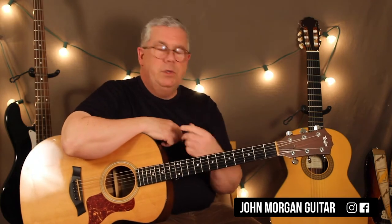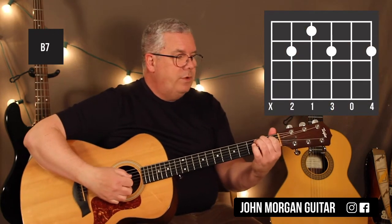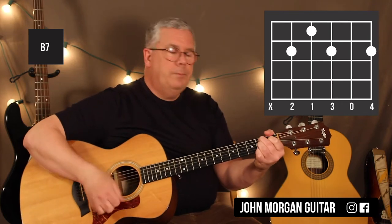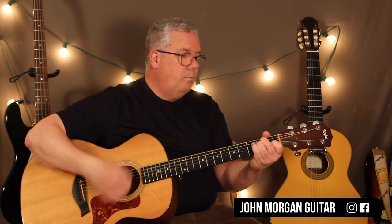Now if you have too much trouble with that one, you could do a B7 chord: fifth string second fret, fourth string first fret, third string second fret, and then your first string second fret. You could do that one time, then right to the A, and then back to the E.